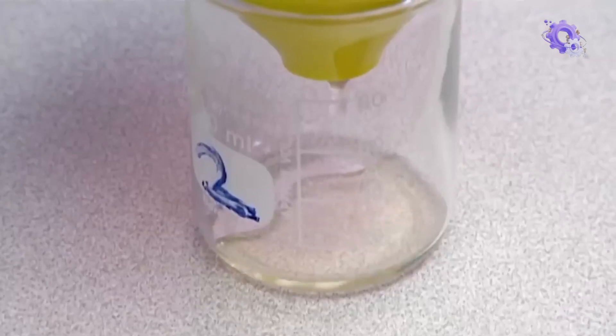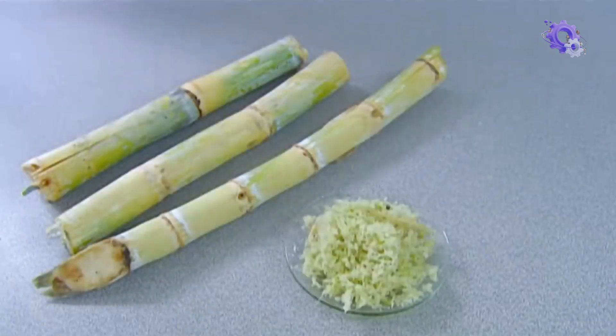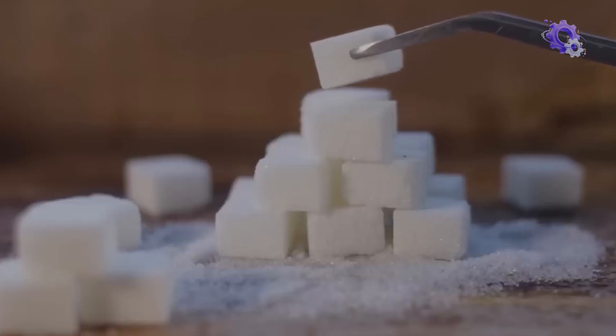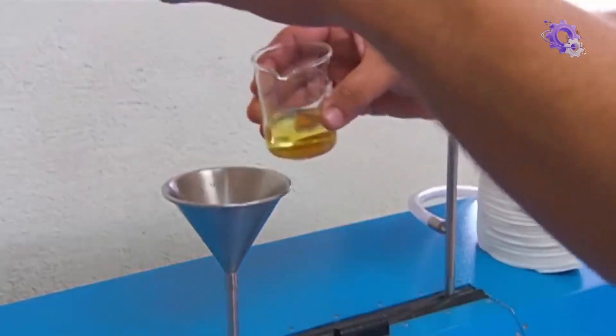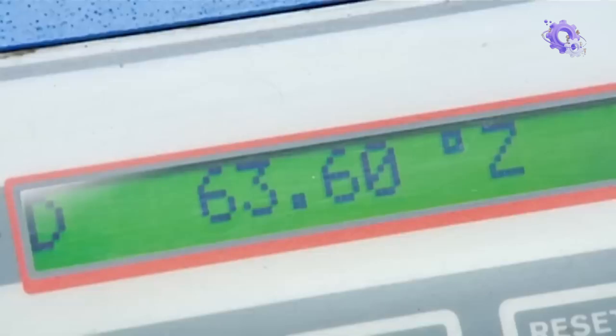This is done for a variety of purposes. It not only ensures consistent quality but helps optimize processing, determines sugar yield, sets fair prices, meets regulations, and aids in scientific research and development. The concentration of sugar in the juice is measured using a parameter machine.